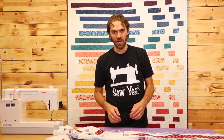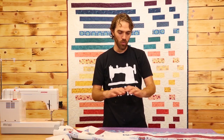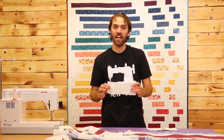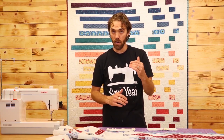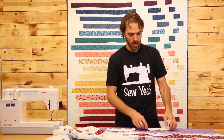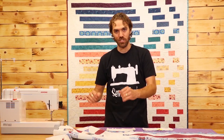The next step is to make your borders, and they're going to be two and a half inches just like all the rest of the strips in the quilt. You're going to need two pieces cut to 59 and a half inches for your top and bottom, and then your side pieces are going to be 74 and a half inches. I'm going to go ahead and pin this all up and get it sewn on.